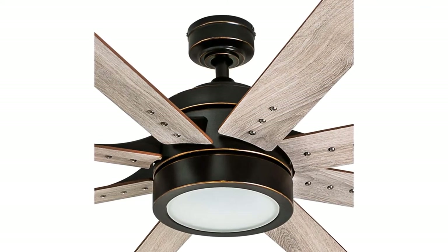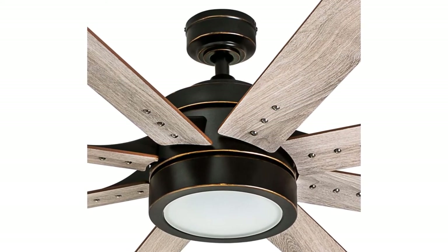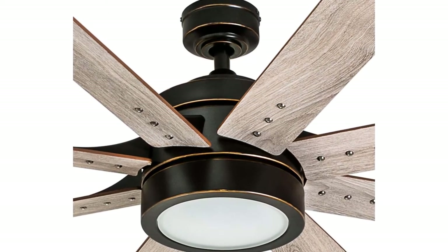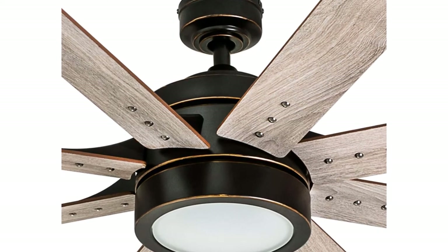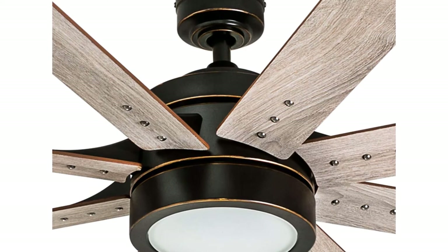The Xerxes is sure to liven up any area. The downrod is 4 inches in length and 0.75 inches wide with an accompanying 54-lead wire should you wish to get a longer downrod. The Xerxes is easy to install and comes with 3 different mounting options: close, standard, or angle.